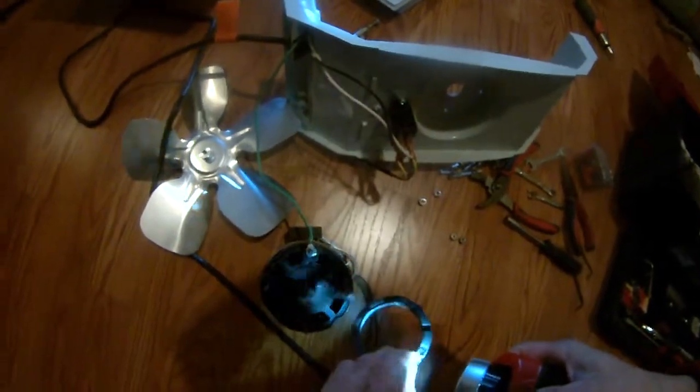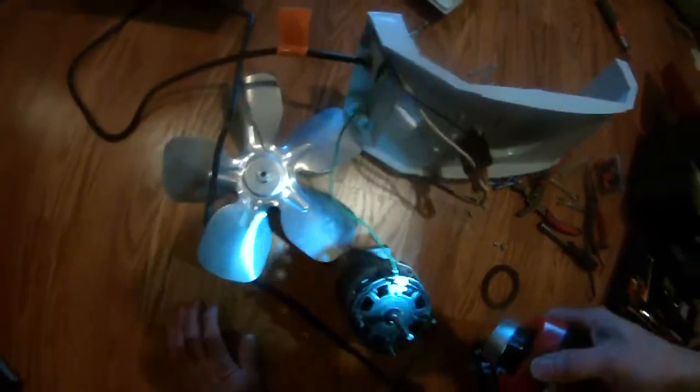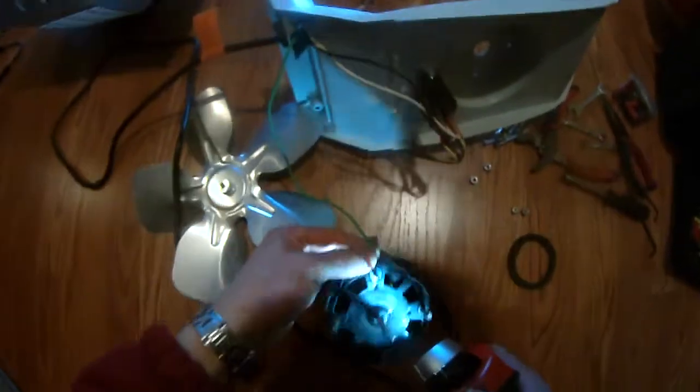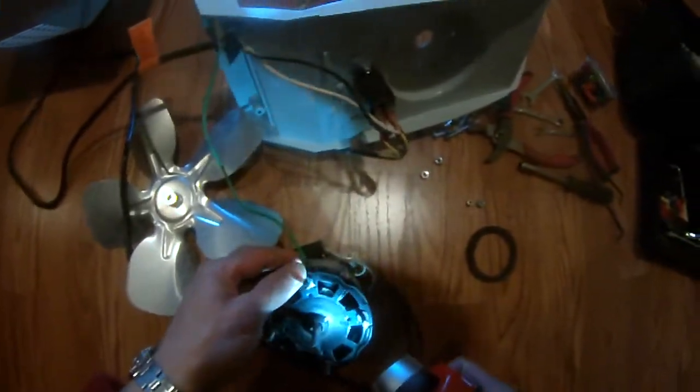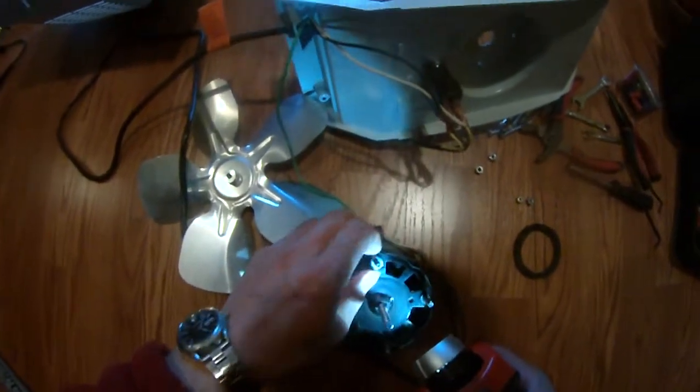You need to make sure this padding is intact. The motor looks pretty new — I can't believe this motor is shot. So I'm going to do some testing to make sure this motor is not shot. Anyway, that's what I'm doing right now.